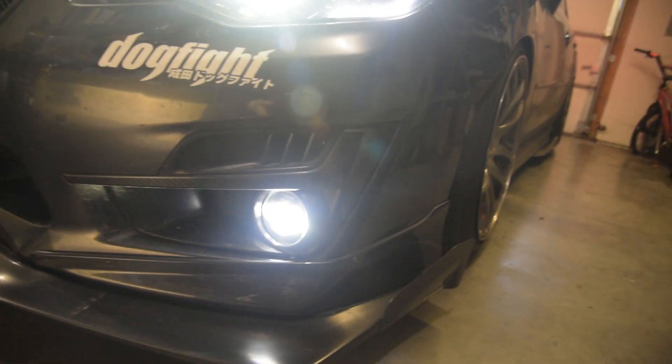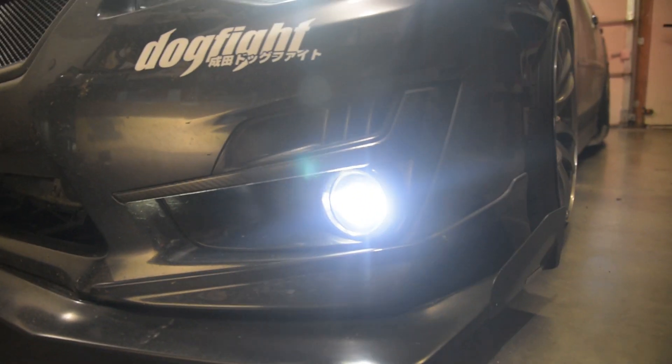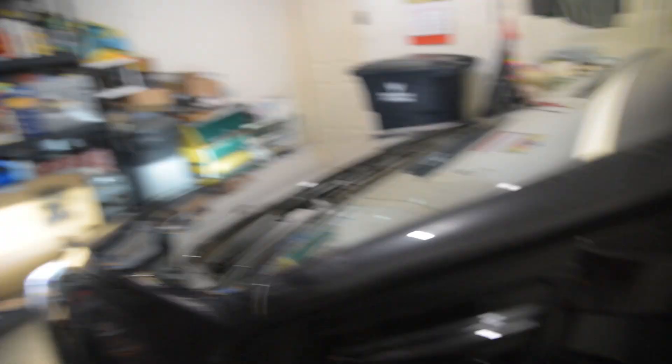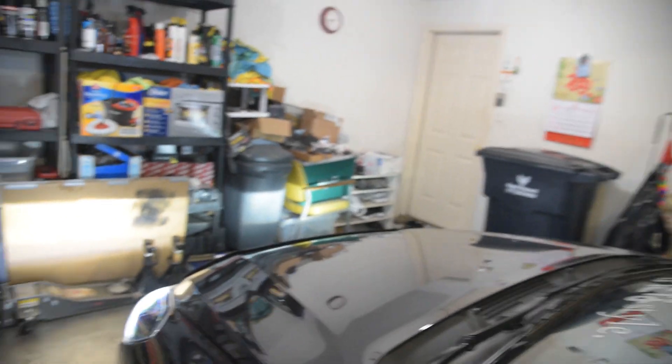When they worked for about a day, they were super bright and the beam pattern's really nice and it's a nice color. Unfortunately the one stopped working, so we're going to find out today whether we can fix that or not.